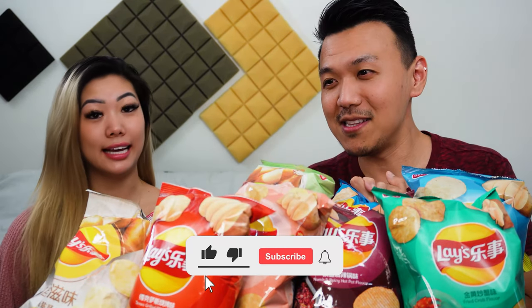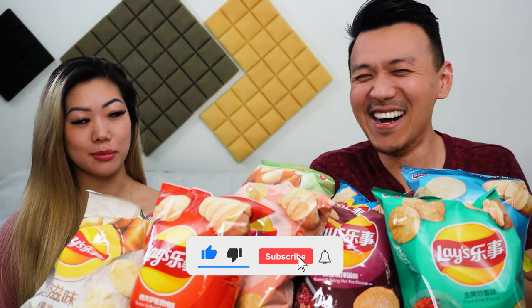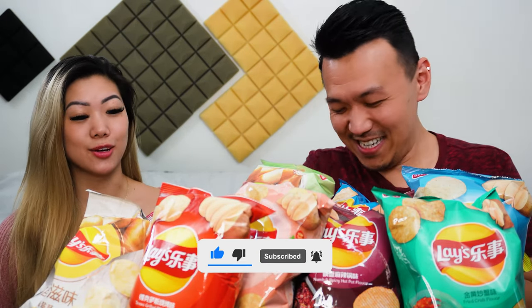Today we're doing something different. It's not KetoCrate, so we don't have a code to say, but we have a lot of Lay's. We're going to try them all out. I got them from the Chinese supermarket — they have a lot of different flavors that you literally cannot find here. I don't think you can find them anywhere. How many bags did you get? They're all crazy flavors, by the way.